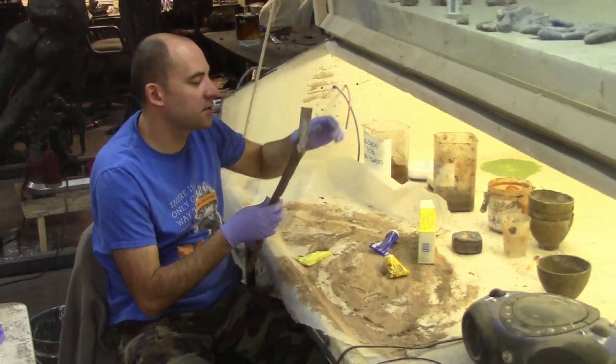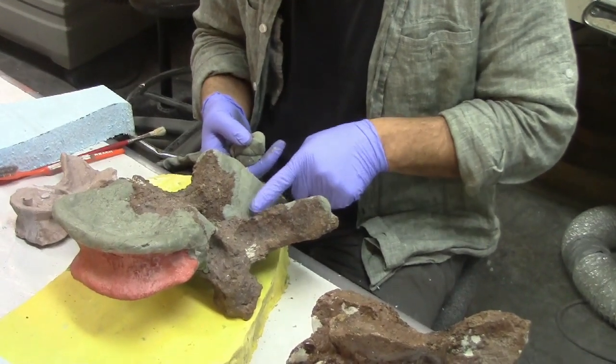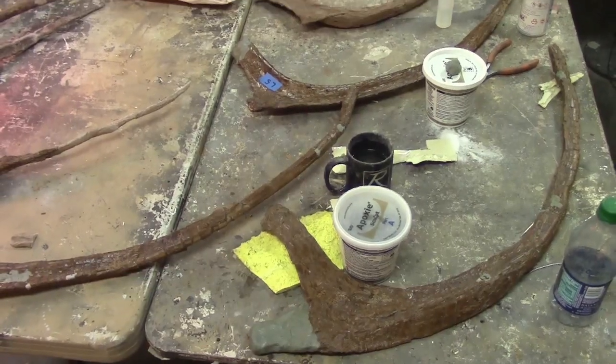We started by filling cracks and gaps in the original fossils with glue and putty. This stabilized the bones enough to handle them.